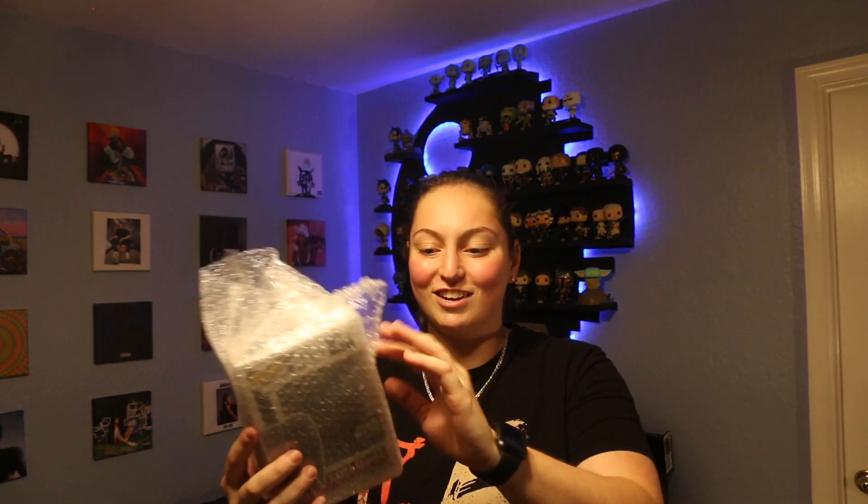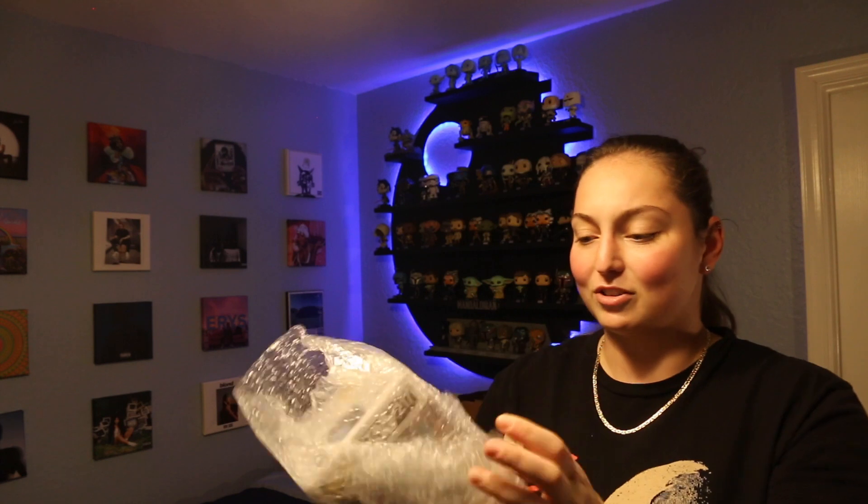Fingers crossed. I'm gonna go ahead and open it. Take it out of the box. Got my little receipts and it's got a bunch of tape on it. I'm so excited. Fingers crossed. It looks like it's in a pop protector, so I'm really hoping that most likely it didn't get damaged and it was in mint condition when I bought it on the pop sale.